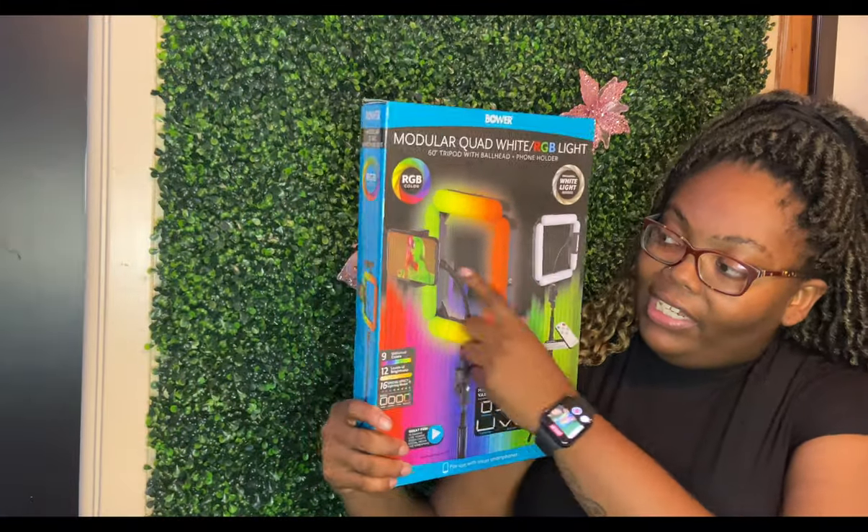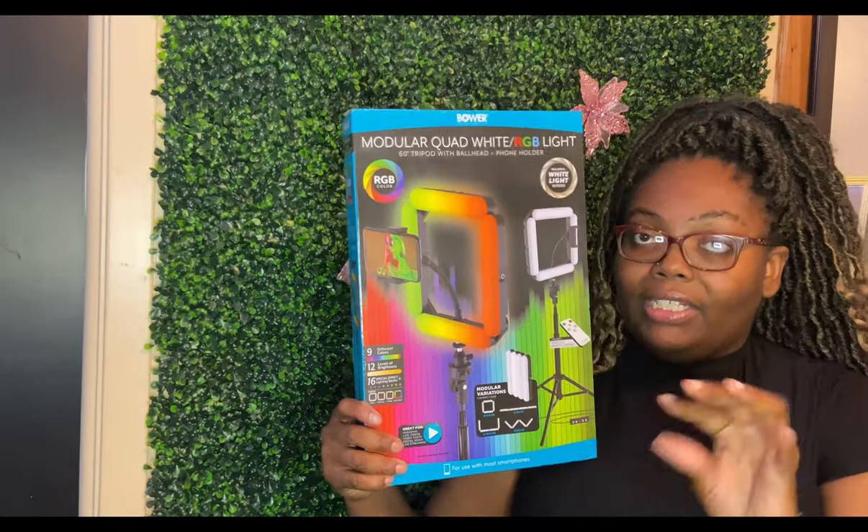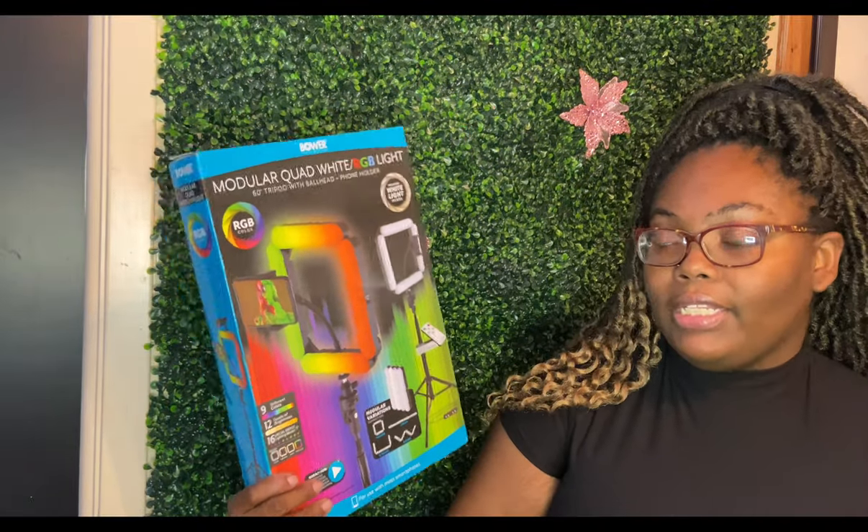I picked this up at Walmart. It does have the little phone stand that you can attach your device to. It was $39.98, but with tax I spent about $42.97.